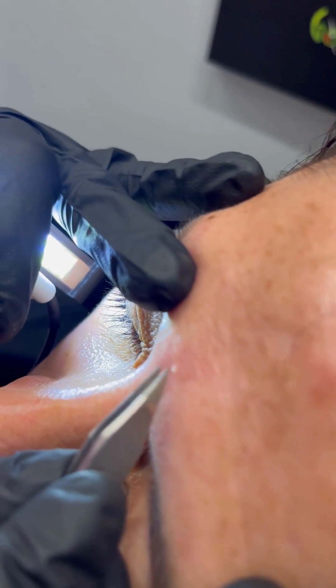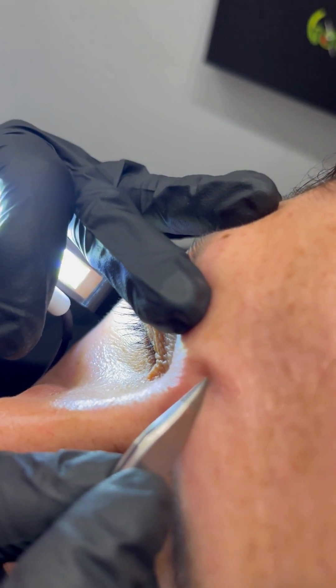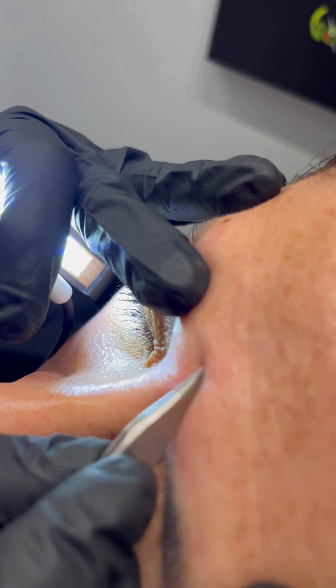Afterwards, all you're going to do is take a tweezer and you're going to take out that sebum that you've just dehydrated, and your sebaceous hyperplasia is gone. It's right on here.